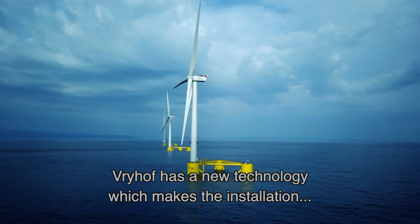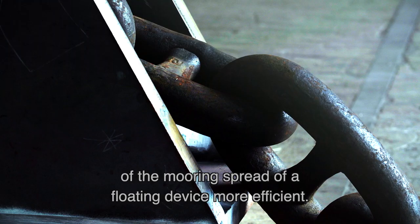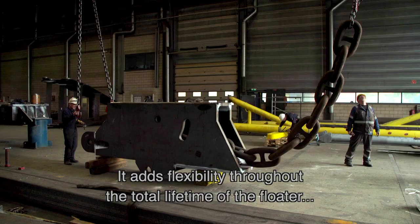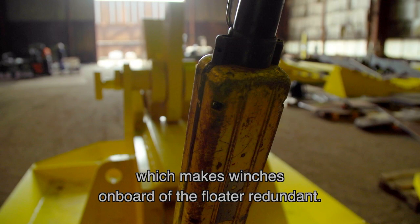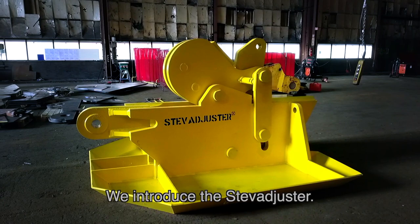Vreihov has a new technology which makes the installation of the mooring spread of a floating device more efficient. It adds flexibility throughout the total lifetime of the floater, which makes winches on board of the floater redundant. We introduce the StevAdjuster.